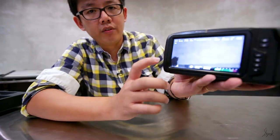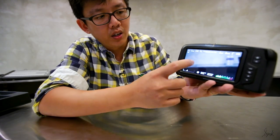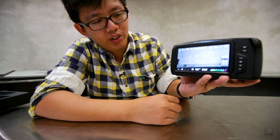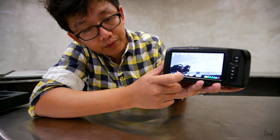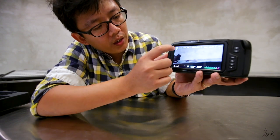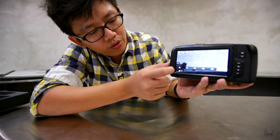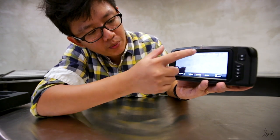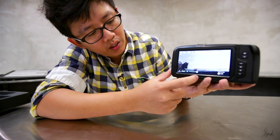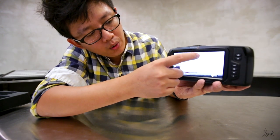Of course with such a wide screen you have to fully utilize it, that's why you have the touch screen function that allows you to do the autofocusing. You can control everything through touch screen — the frame rate, the shutter speed, the aperture, the white balance.